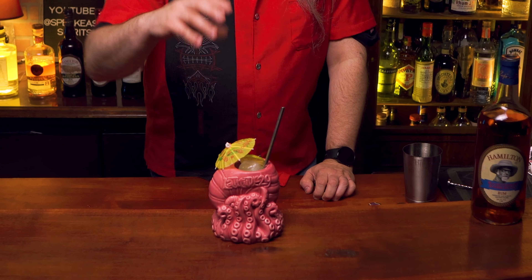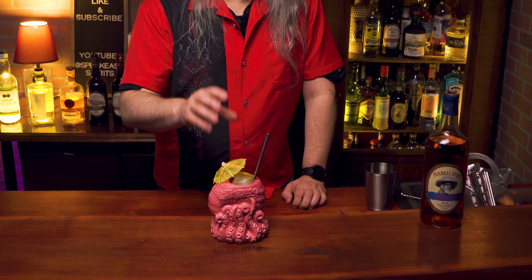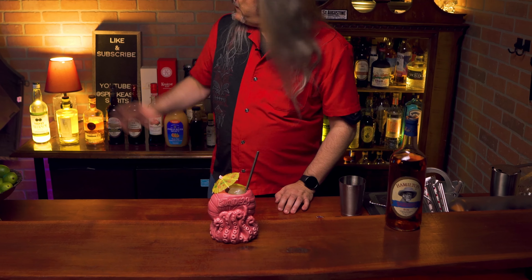Right off the bat, you get a pleasant hit of lime and spices from the pumpkin spice syrup. The spices are a little more complex — there's plenty of cinnamon, but also nutmeg, allspice, and cloves. You're also getting some of that spice from the falernum, which has a lot of those same spice flavors. After that, you start to get the rums — there's some molasses, caramel, and brown sugar, some overripe fruit notes.